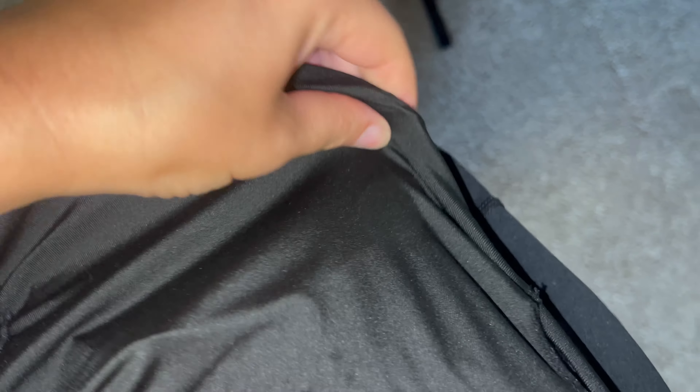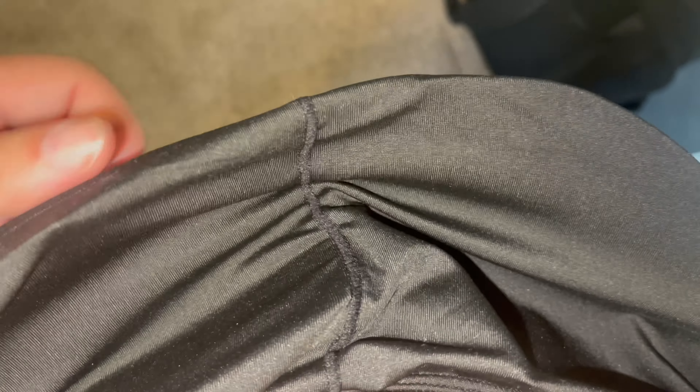These pads on the inside are removable. They have a stitch on the side where you can easily remove them if you didn't want that padding. Here's the inside — still very nice quality. These are removable, so that's a nice touch to the product. The stitching and the material is very nice.